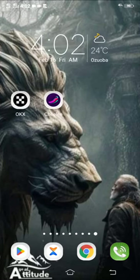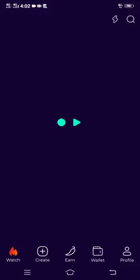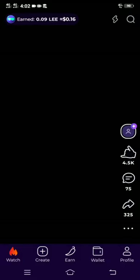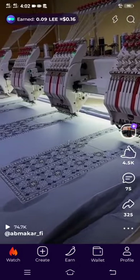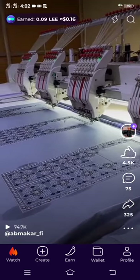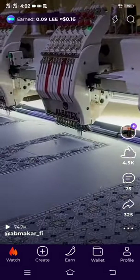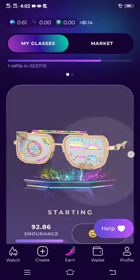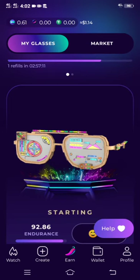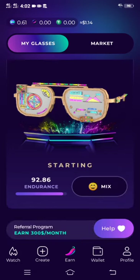Now let's proceed to the video. You have to download the Cheelee app; if you already have it, then you'll have to log in. Okay, I'm on the app already, and I've made some money. Mind you, I just created this second account today, so I haven't made much money from it, but I'm still going to show you how you can withdraw.